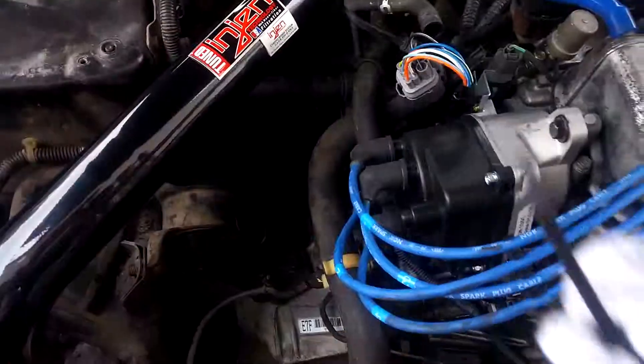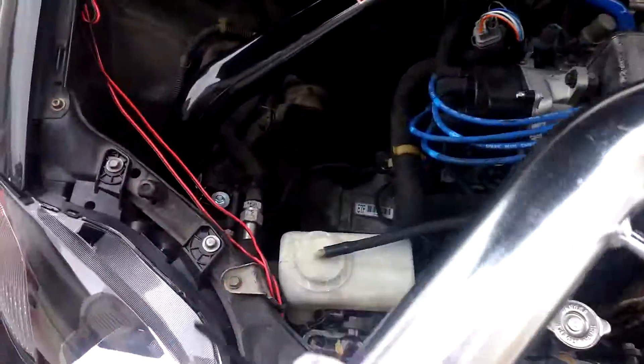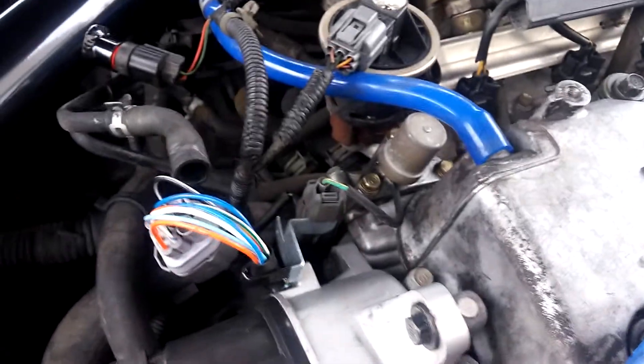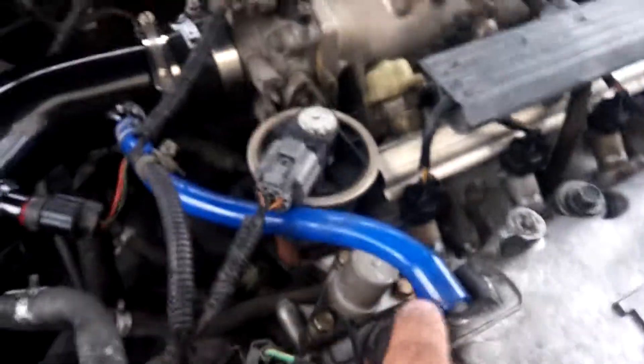I got rid of this crappy short one that kept hitting against this thing — you can tell right there where it was hitting, rubbed it almost raw. Super easy removal. I wanted to use the one it came with; there's just a black one. I was like, yeah, let's try this. I kind of cut it — remember how last night it was kind of sticking up.